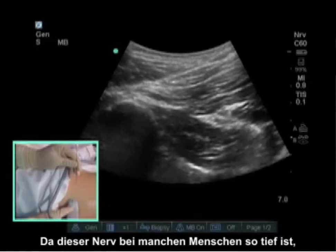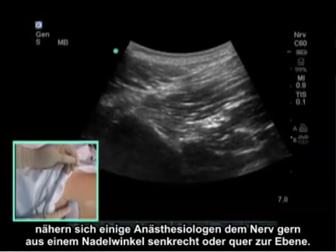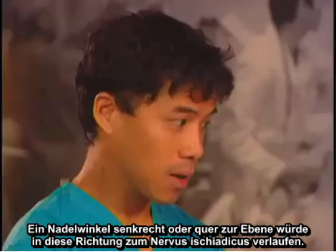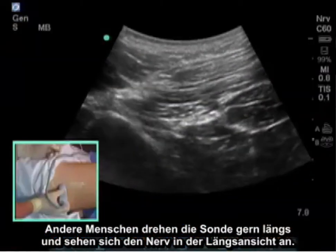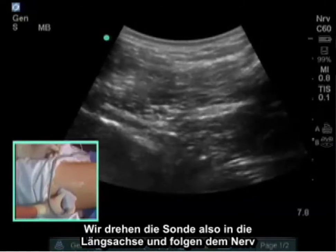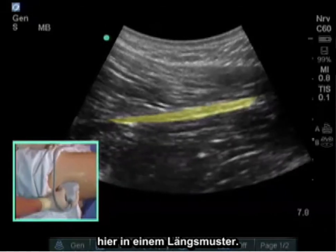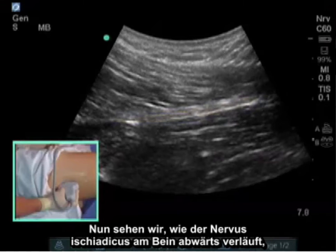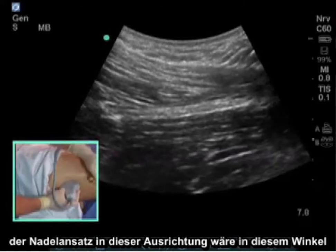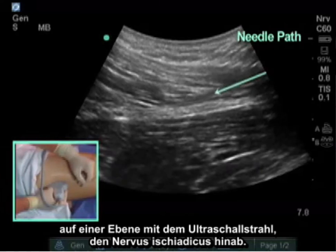Because this nerve is so deep in some patients, some anesthesiologists like to approach it from an out-of-plane needle angle, in this direction to the sciatic nerve. Others like to turn the probe in a longitudinal direction and see the nerve in long axis. Here we are turning the probe to the long axis and following that nerve in a longitudinal pattern, so now we see the sciatic nerve going down the leg. The needle approach in this orientation would be in-plane down to the sciatic nerve.